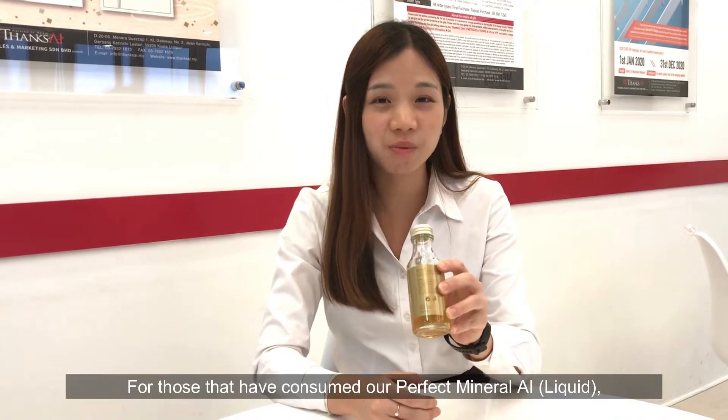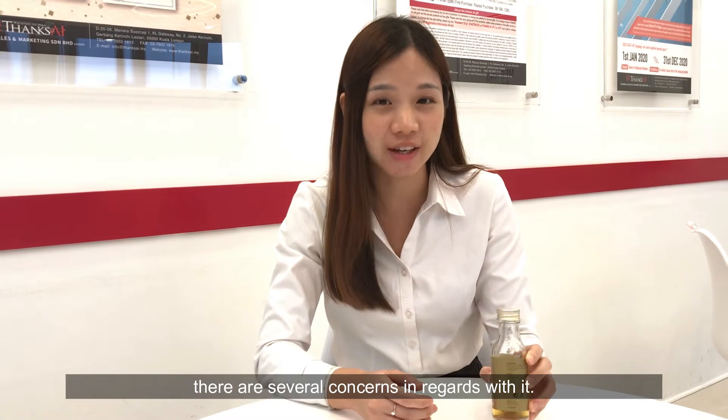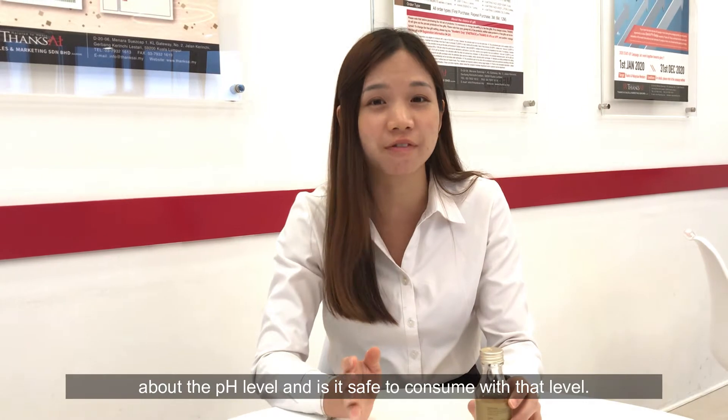For those that have consumed our perfect mineral eye liquid, there are several concerns in regards with it. One particular question is about the pH level and whether it is safe to consume at that level.